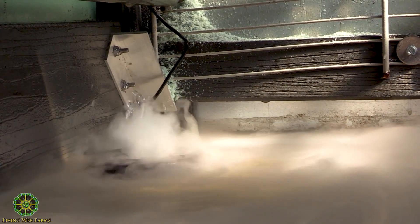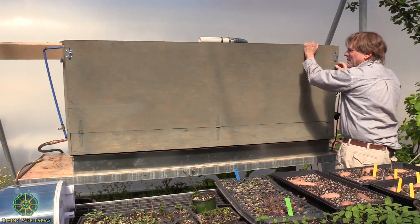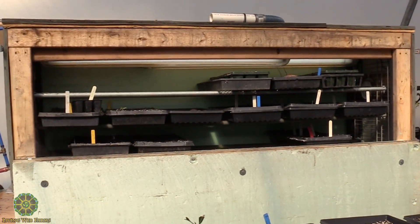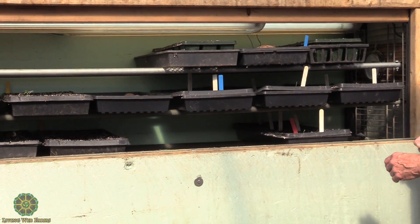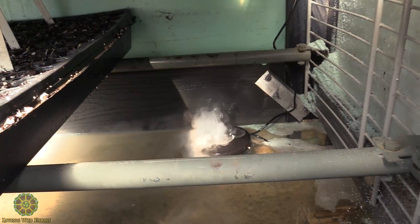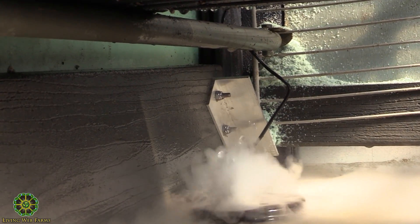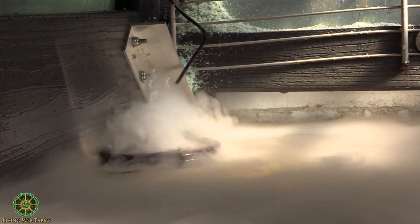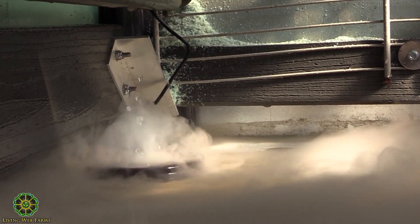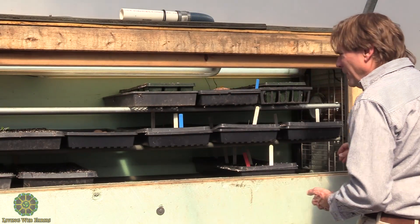We have one installed in there now so I can show you what that looks like. You can see it's working now — there is a single generator in there and the mist is pretty good actually. It could be raised up a little bit, but I believe when we get the second one in there it's going to make enough mist to fill the entire chamber so the top rack will get just as much humidity as the bottom.